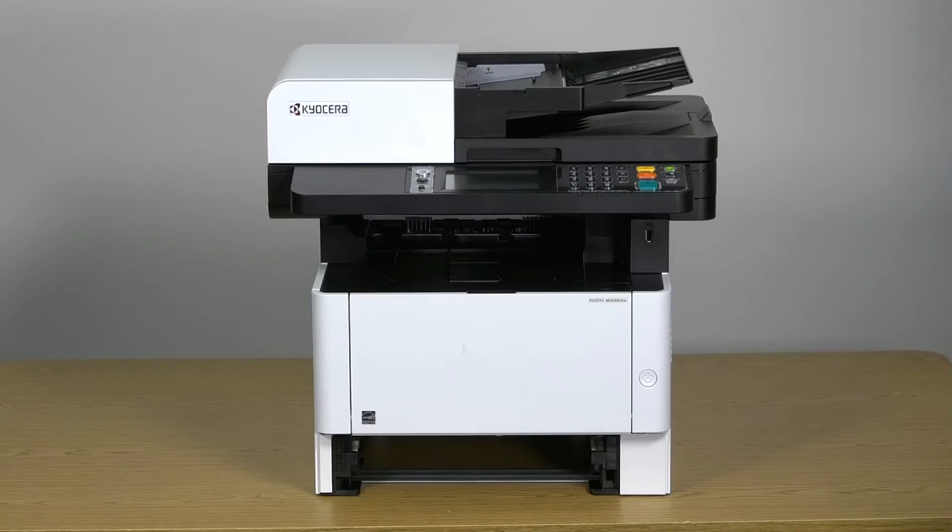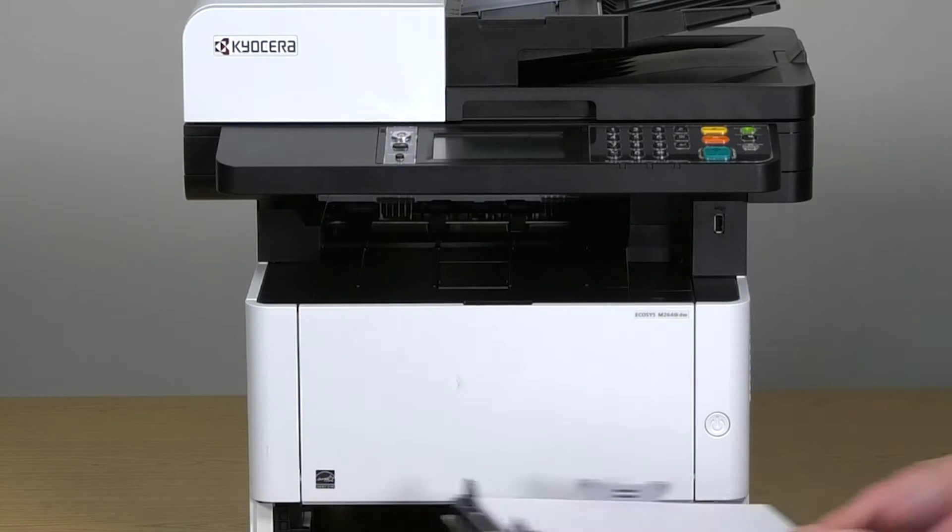If Legal, Folio, or Oficio 2 paper is used, the cassette will extend out from the machine.